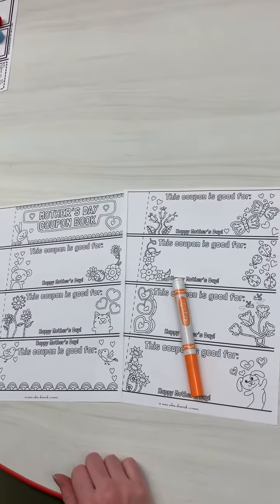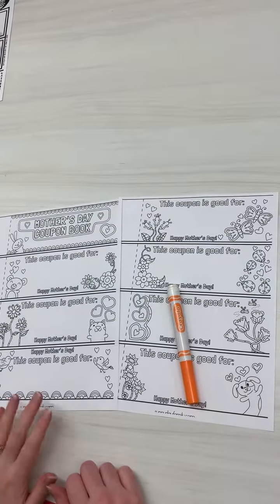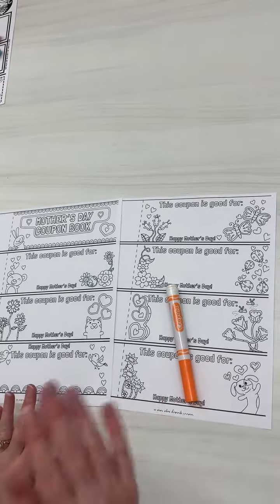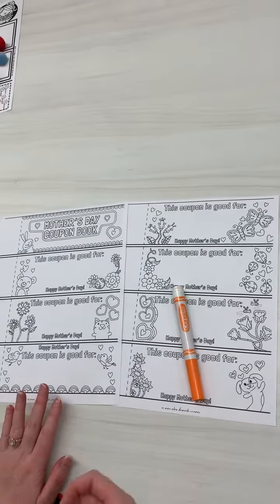All right, boys and girls, for our literacy activity today, we are going to make a present for your mom for Mother's Day, or for your grandma, or for your aunt, or anyone else that you want to give this to.